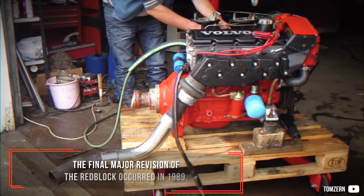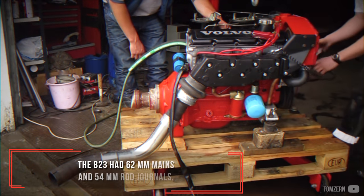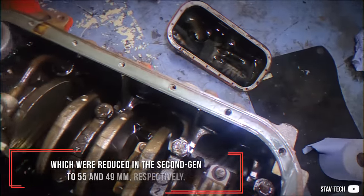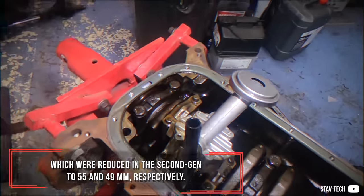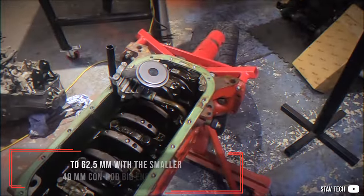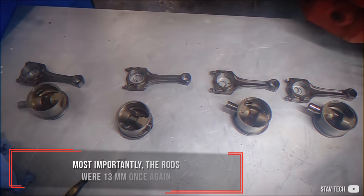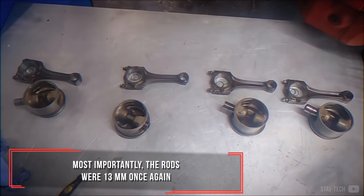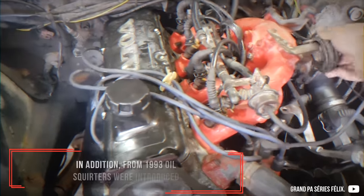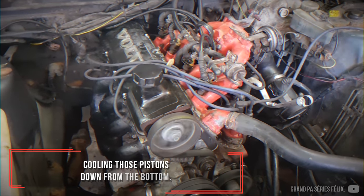The final major revision of the Redblock occurred in 1989. The B23 had 62mm mains and 54mm rod journals, which were reduced in the second gen to 55 and 49mm respectively. For the latest iteration, it was enlarged again to 62.5mm with the smaller 49mm conrod bearing diameter. Most importantly, the rods were 13mm once again, raising the potential back to B23 territory. In addition, from 1993, oil squirters were introduced, cooling those pistons down from the bottom.